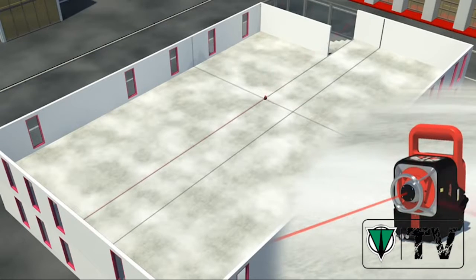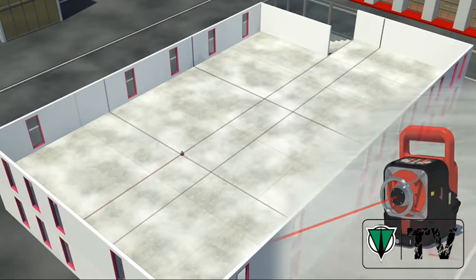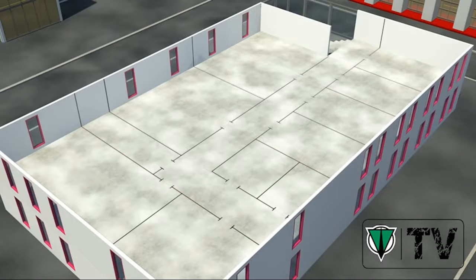Your interior work progresses accurately and quickly with the all-in-one rotating laser. Horizontal and vertical lines or exact 90-degree angles are therefore no problem. Thanks to this function, you can rapidly and precisely translate drawings into real rooms.